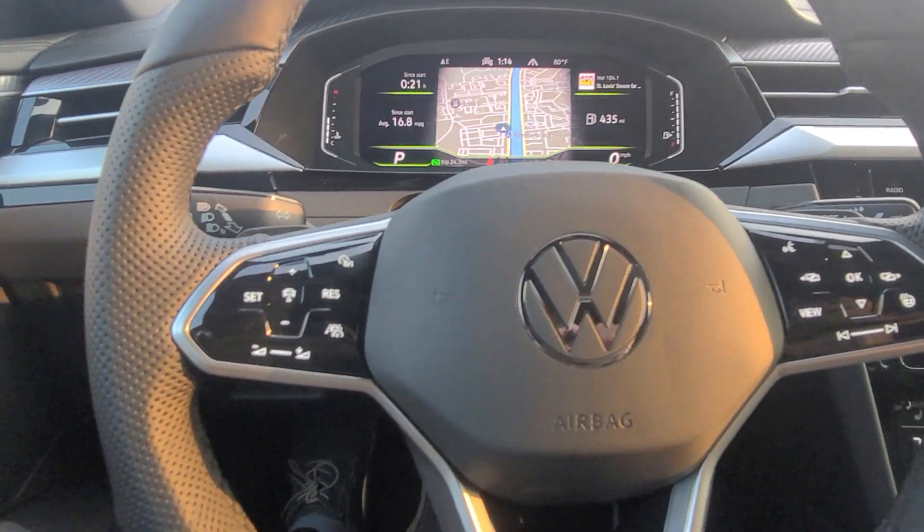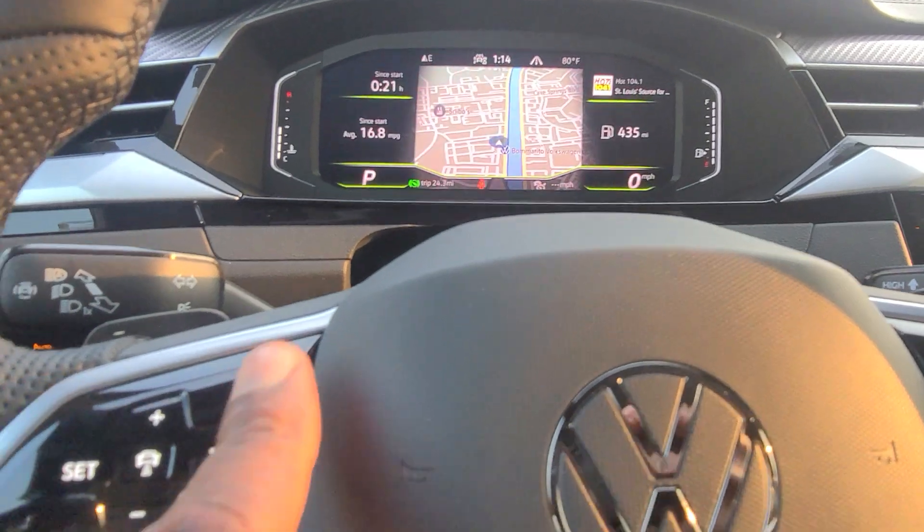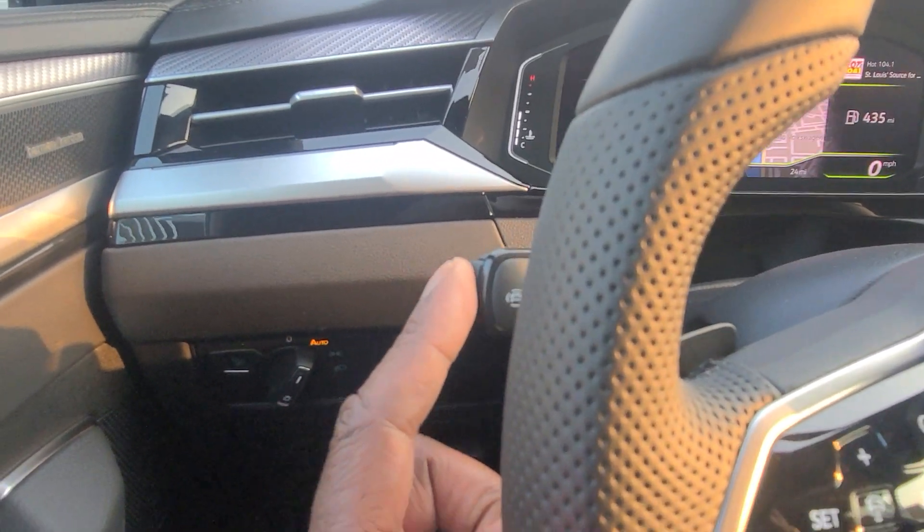This is the button you need to find right here. This button turns on and off cruise control — it turns it on here and off here. I'm going to push this little button on the tip here so you can see what I'm doing.